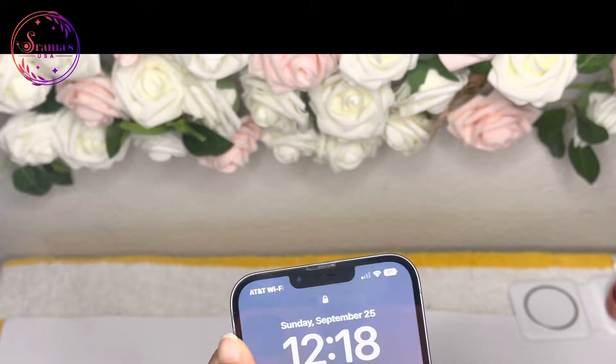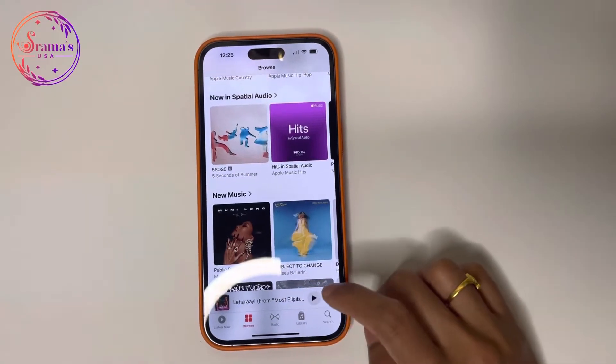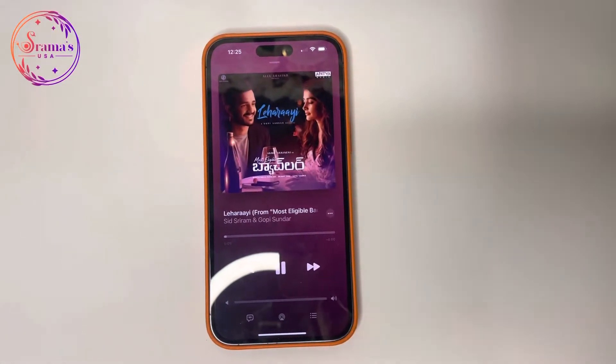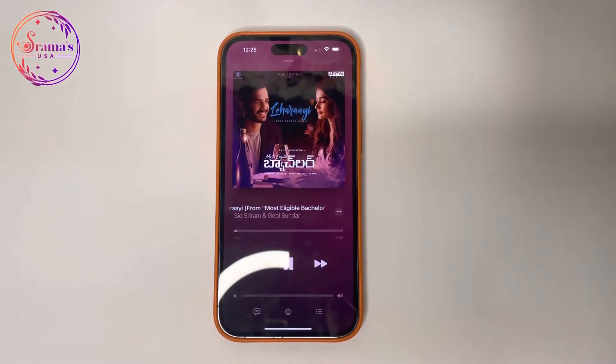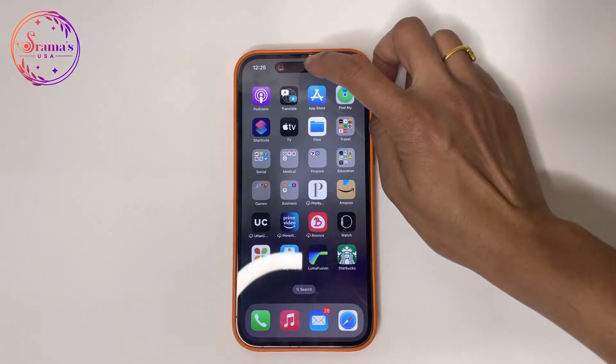In previous iPhones, the Dynamic Island replaces the pill-shaped cut-out. It shows notifications and changes display alerts. The shape and size will change depending on the activity. For example, you can play a song on the home screen and check the music app working on the Dynamic Island in the background.